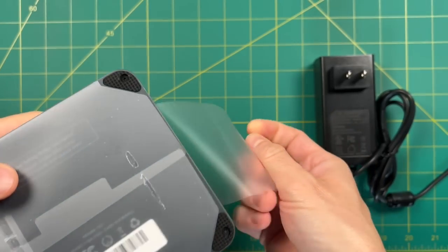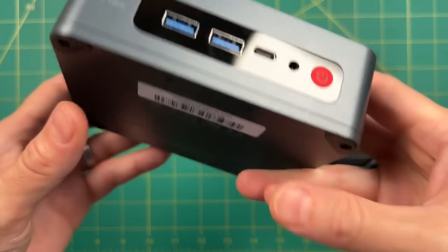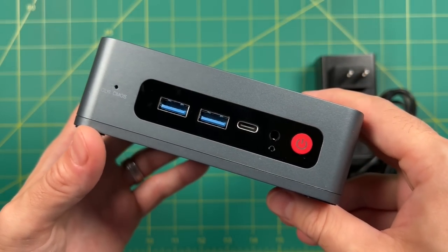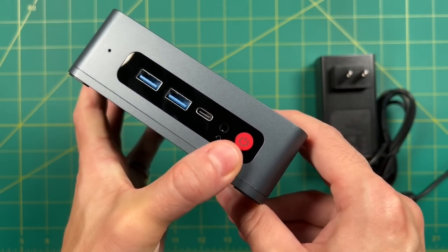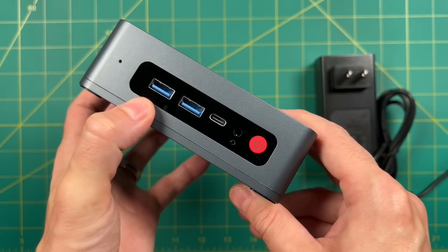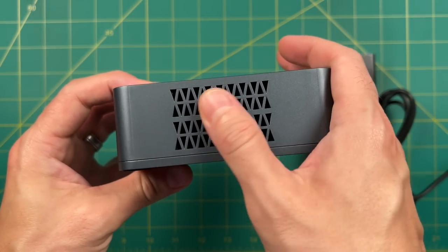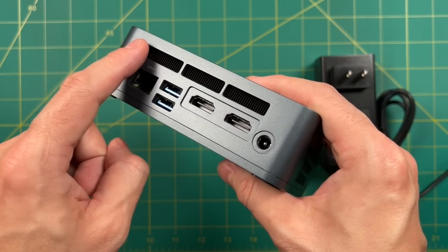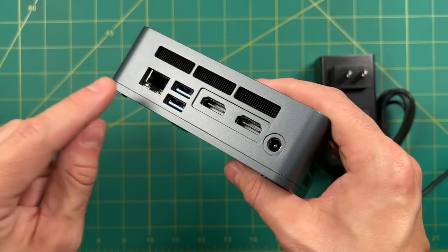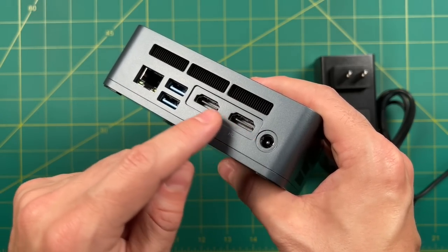Now let's take a look at the body of the PC itself. It has a reflective top. On the front we have two USB 3.0 ports, USB Type-C, a headphone jack, and the power button. There's also a small reset button to clear your CMOS. Each side has vents for active cooling, as well as more ventilation on the back. On the back we also have gigabit ethernet, two more USB 3.0 ports, two HDMI ports, and the power plug.